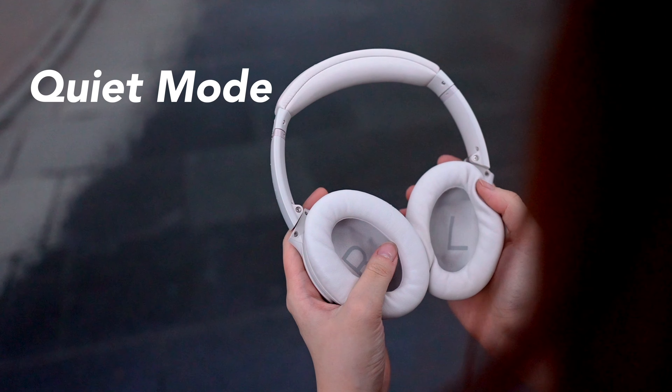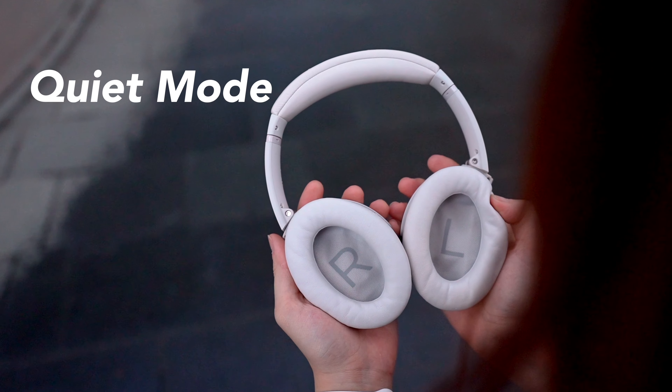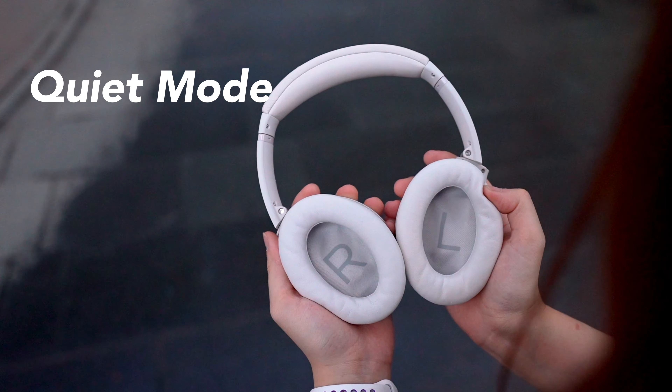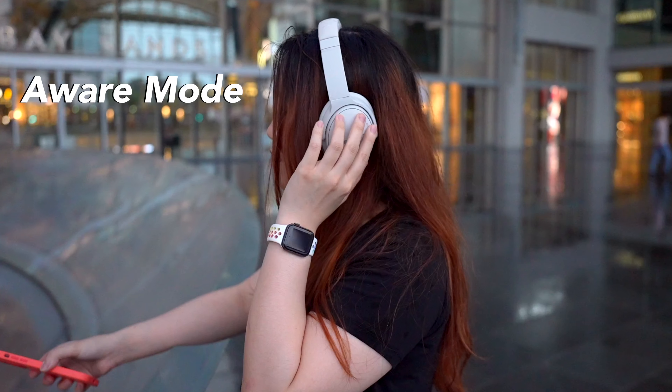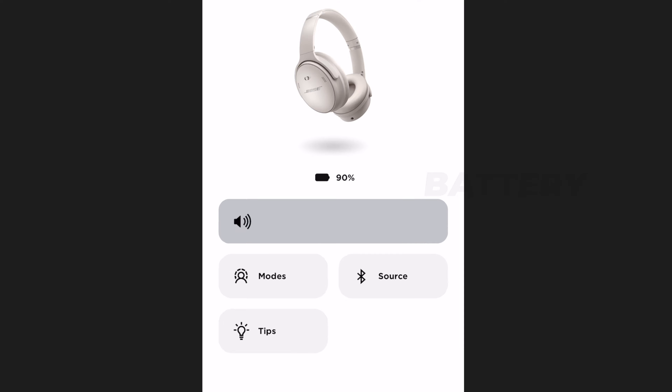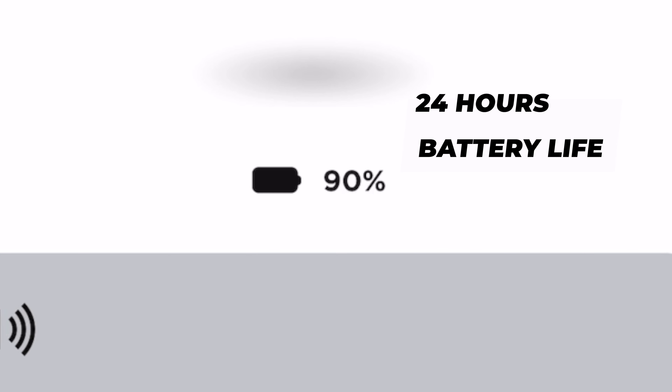We have the quiet mode, which is the active noise cancellation on the QC45 that blocks out all the outside noise while you listen to music. Or you can also turn on the aware mode that brings back the outside sound using the microphones. This has a 24-hour battery life, which I love — definitely can last you your entire flight.